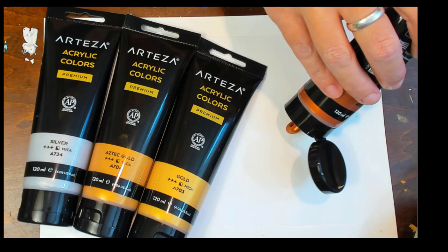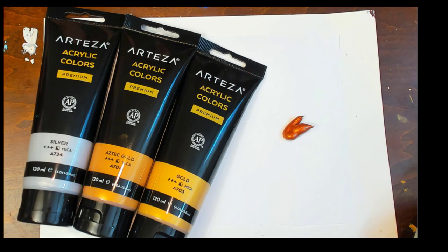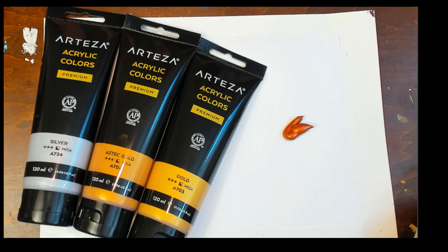Thank you so much, Arteza, for letting me give them a test run. As always, I'll post links in the description so you can check them out for yourselves. I miss you all — take care, hope you're doing well, and I look forward to hearing from you. Have a great night.